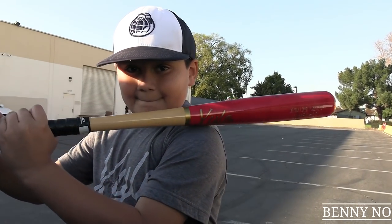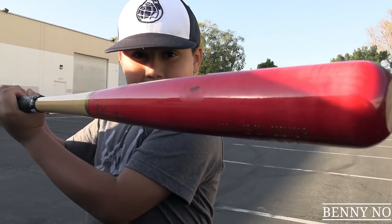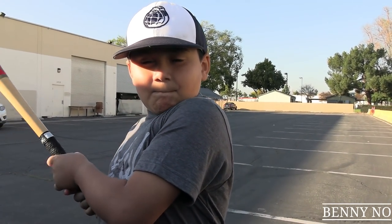You guys can get these bats at ZyloBats.com. Lumpy loves these bats. You're going to start with this one and then you're going to move to your D-Marine. We're going to mic up Lumpy so you can hear him talk and really hear him getting drilled by his coach.